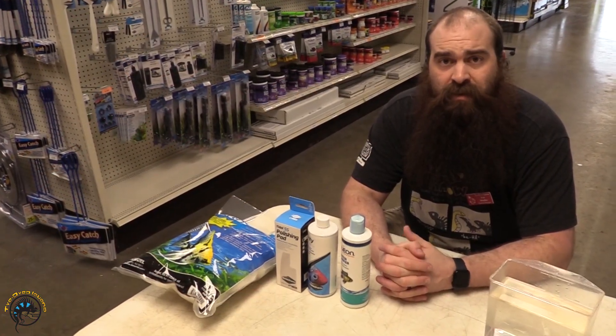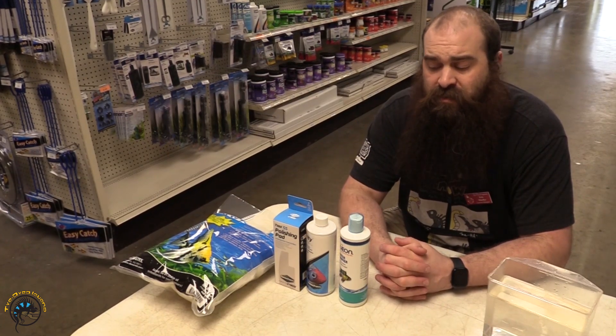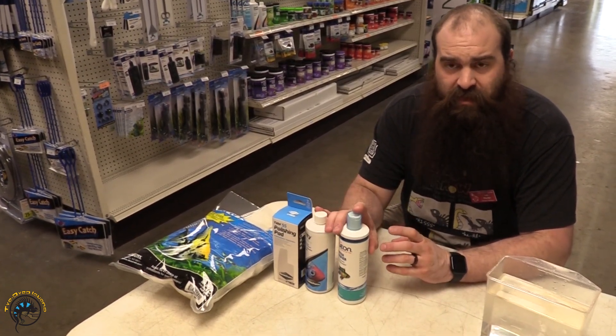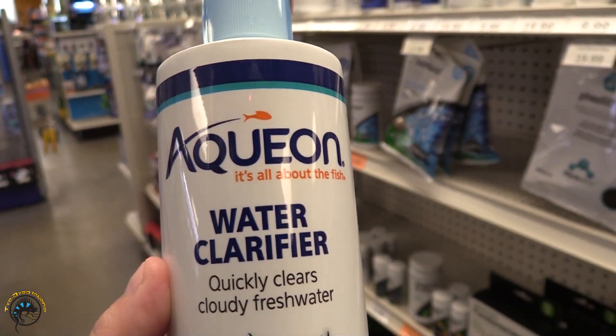Welcome to the Tie-Dyed Iguana, I'm Eric, and today I'm going to talk to you guys about some water clarifiers. I do have two of the ones that we carry here: the Aequion water clarifier and the Seachem Clarity.